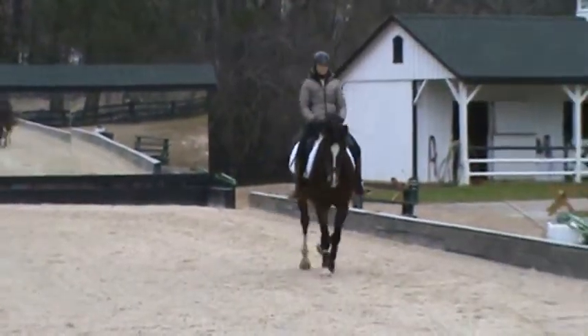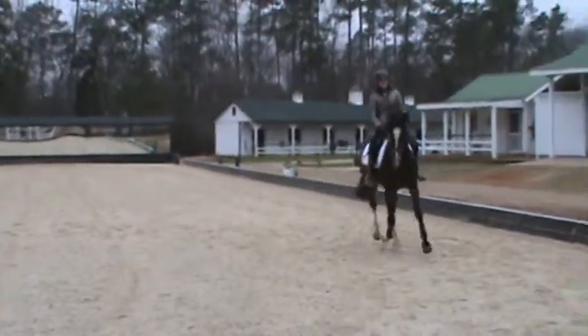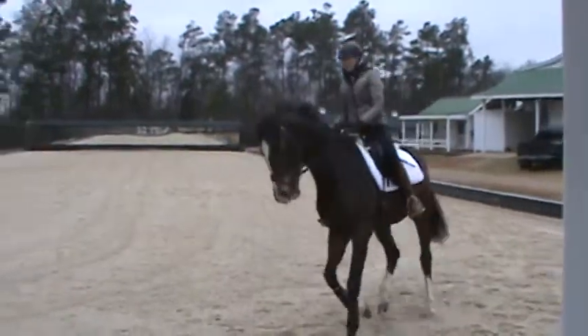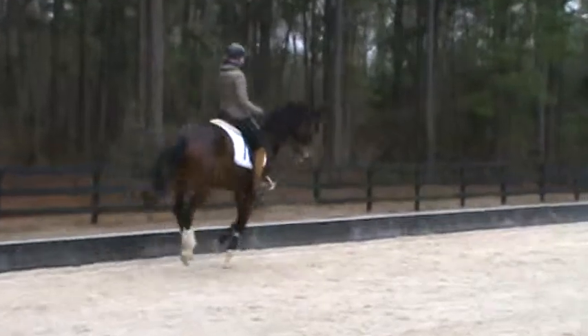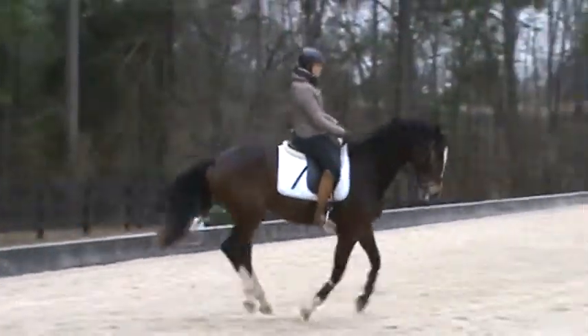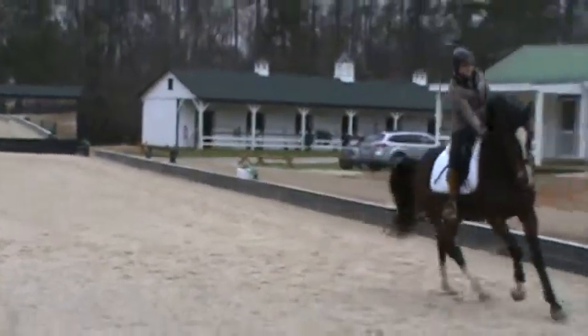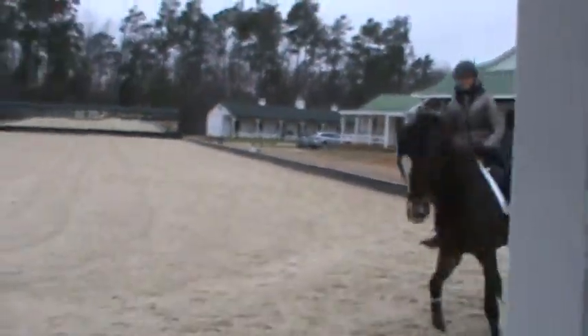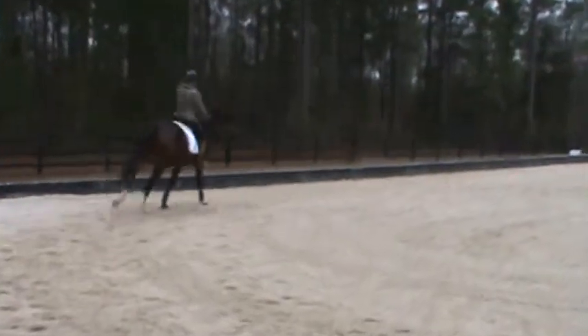Good boy, very good. Big circle, right leg — lift right. Yeah, good. He's got to be in front of your inside leg and in your outside wing. Yes, good boy, very good. Leg outside. Good, lengthen again.